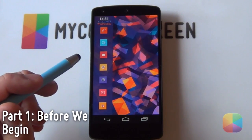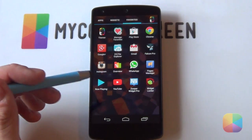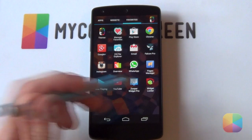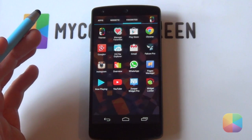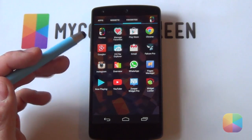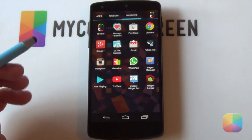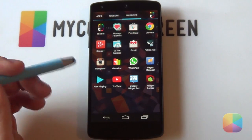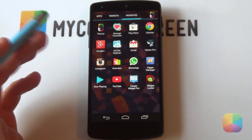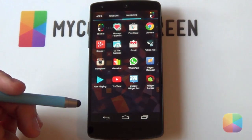Before we begin, here are the apps and resources you'll need for this setup. First, you'll need Zupa Widget Pro - the pro version is required in order to get custom templates on your phone. Next, you'll need Widget Locker, which is your lock screen app - I highly recommend it. Finally, you'll need a good file explorer; I always recommend ES File Explorer because it's free and very easy to use. Check the link in the description below for the resources, including a zip file you can download and extract using WinRAR, or copy it directly onto your phone and extract it using ES File Explorer.